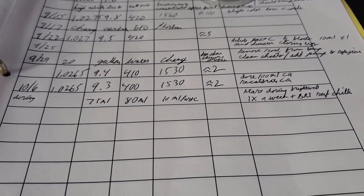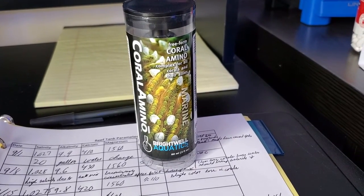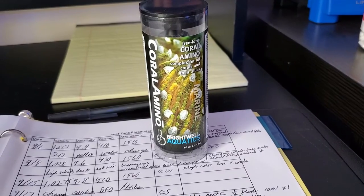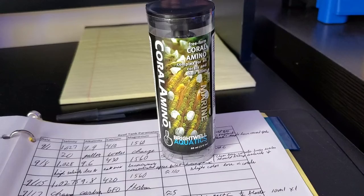Those are my parameters. We're going to see if the coral aminos make a difference — if I start needing to increase my calcium and alkalinity intake, you can definitely tell that's made a difference. I'm also going to do the before and after pictures.